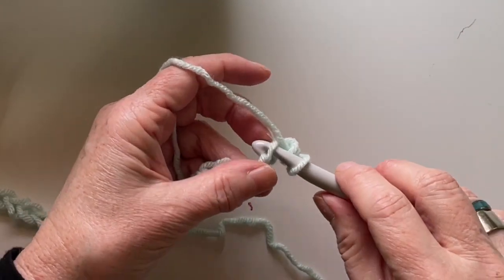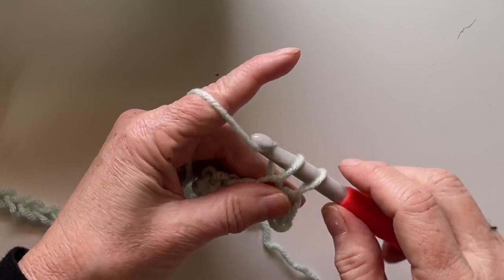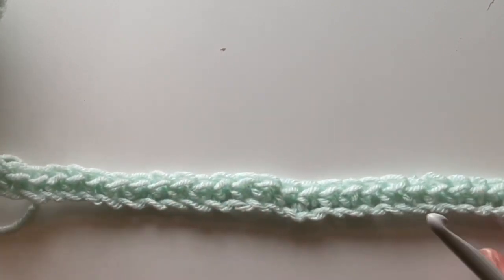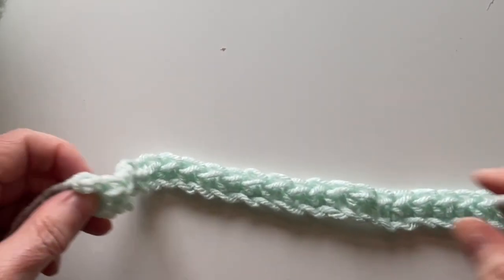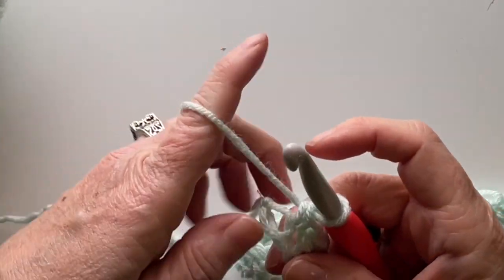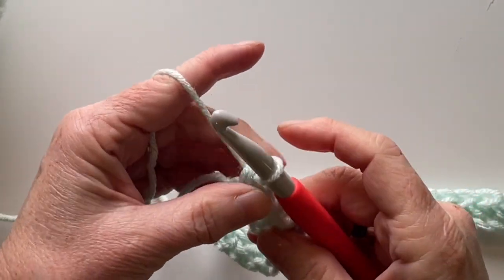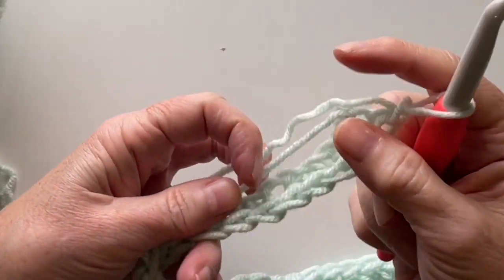For this whole row we're going to do single crochet. Here I am with one chain — row one is a single crochet row. At the last space, do a single crochet, then chain one and turn.